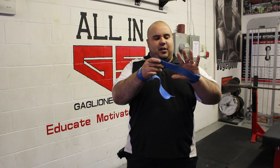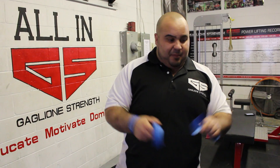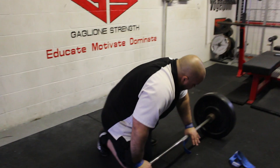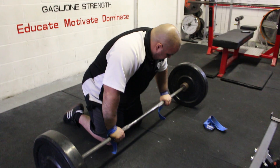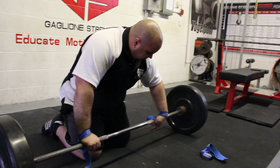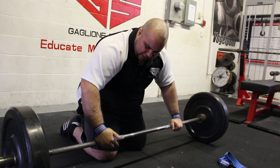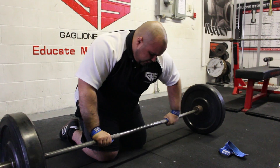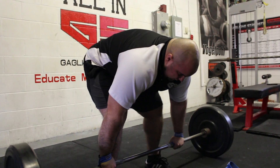First thing you want to look at is making sure that the strap is facing the same direction as your thumb, and they're nice and tight. The Iron Mind straps are very strong, used by a lot of professional strongmen. What you're going to do is set up on the bar — just go double overhand. You're going to wrap it around loose to start, and then cinch it up to make it tighter and tighter. Then you can set up in your normal position for the deadlift and start to go.